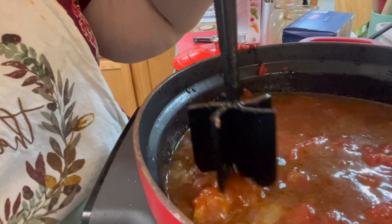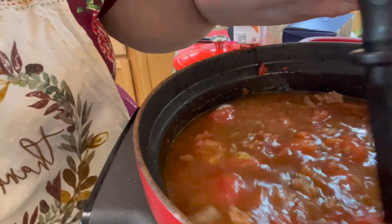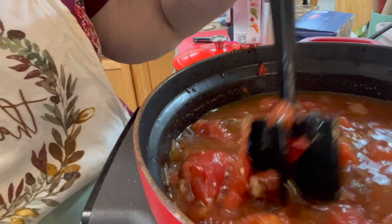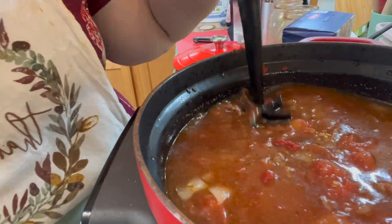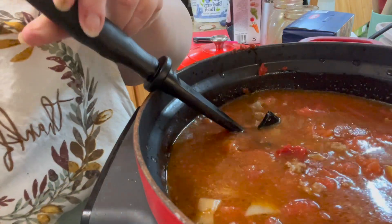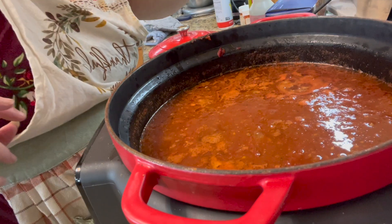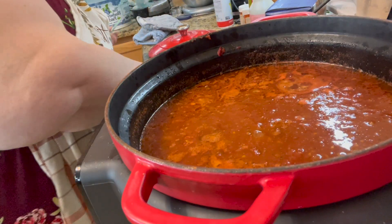If you're doing a crock pot, you would have done your beef and your onions in a skillet first, and then set your slow cooker to high for four hours or low for eight hours.